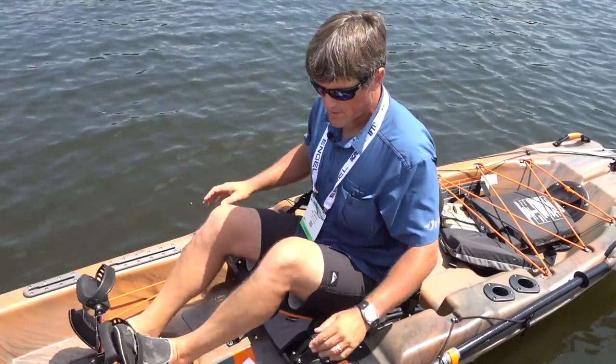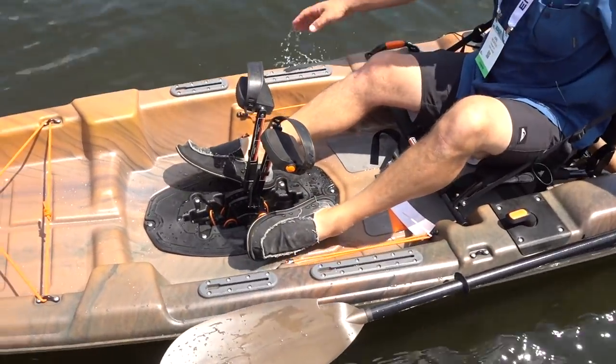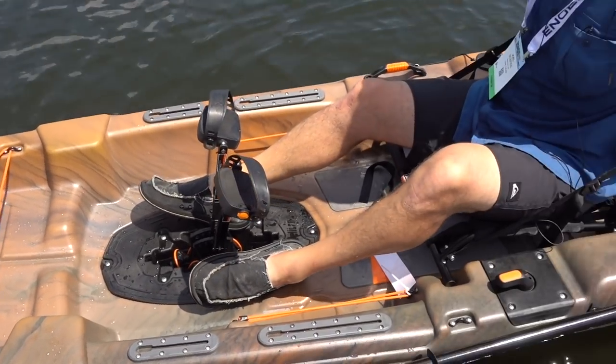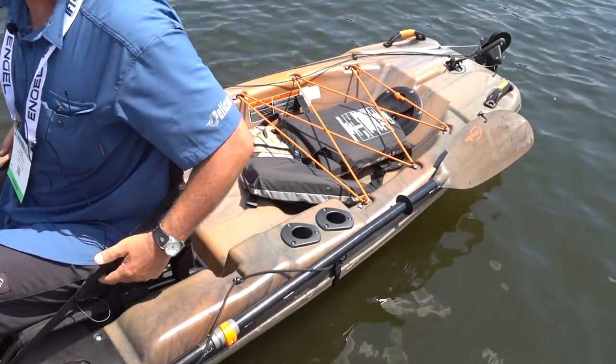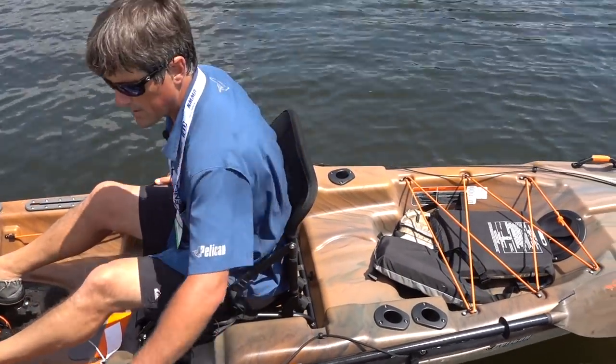It's fully rigged for fishing. We have slide track to add whatever accessories you like, bungee and a space for gear up front, a couple rod holders on either side, a nice breathable and adjustable removable seat, and a tank well for all your gear in the back.